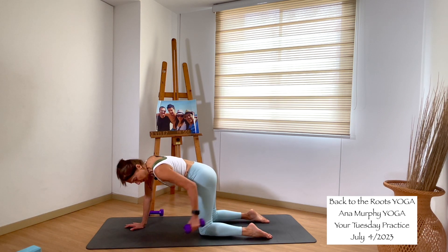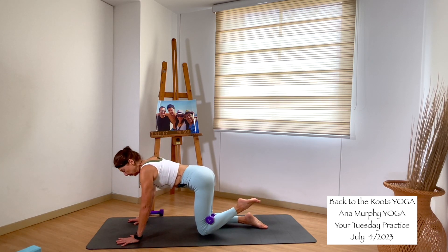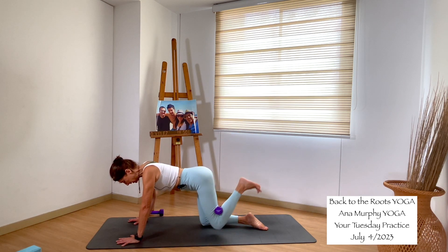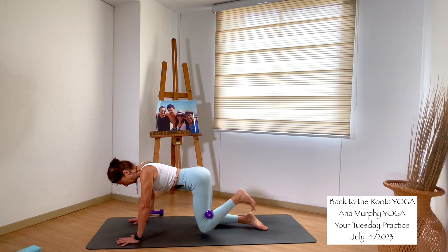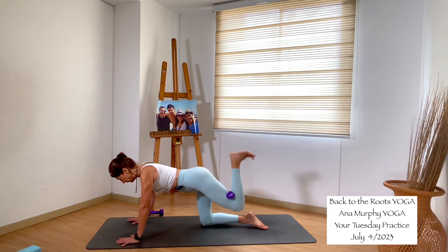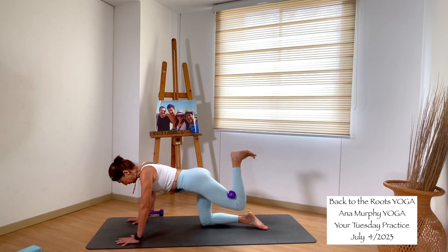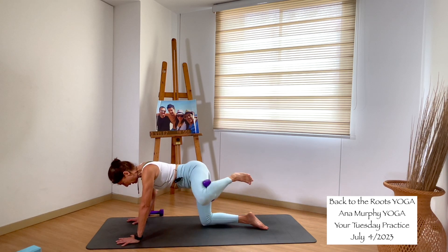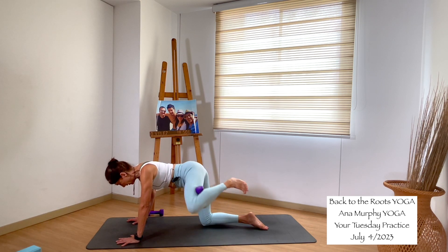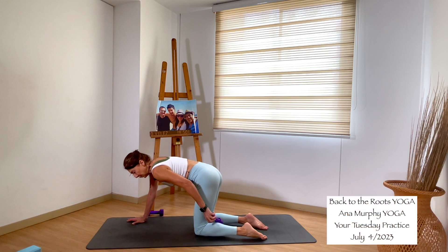Grab the weights. Bring the weight behind the left knee. Close your knee to hold the weight there — you can also do this without weight. Inhale, then go up and down. Up and down. We do it for eight, seven, six, five, four — smile — three, gaze down, two, one. Stay up — little pulses: eight, seven, six, five, four, three, two, one. Release.